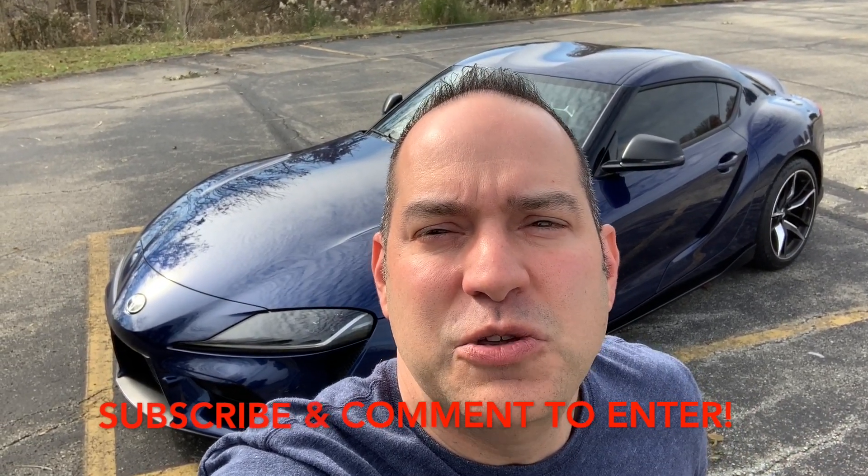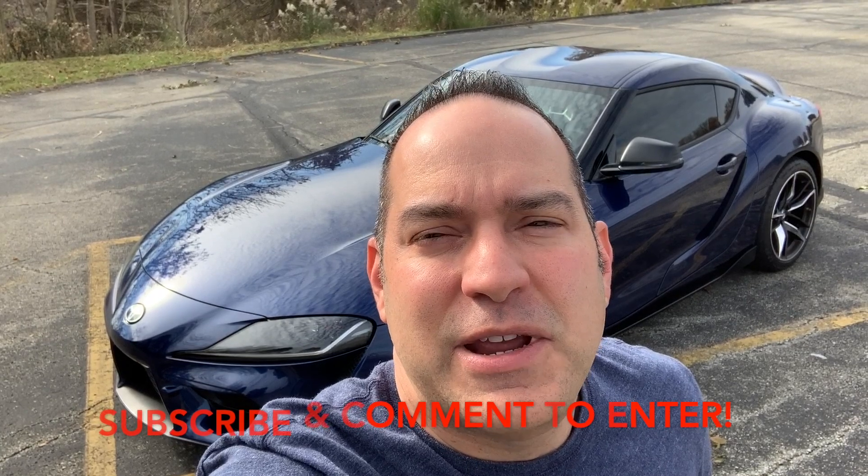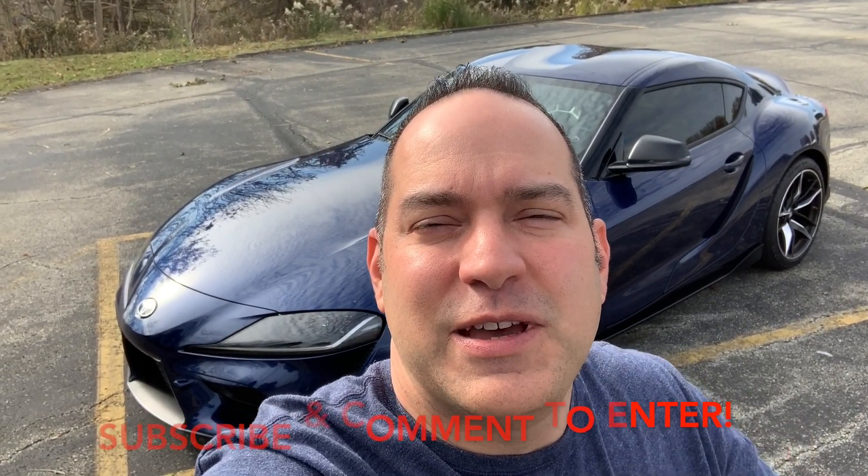I'll post on there if I do any more changes to the Supra. Guys, I hope you enjoyed this video — give it a thumbs up, comment below to enter, and I'll see you in the next one. Take care.